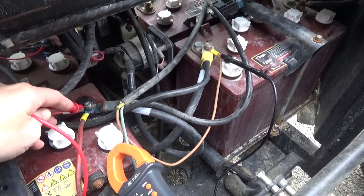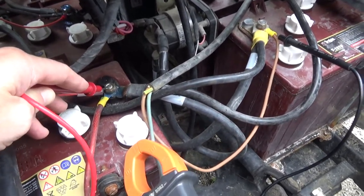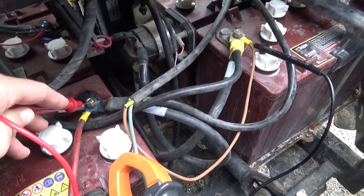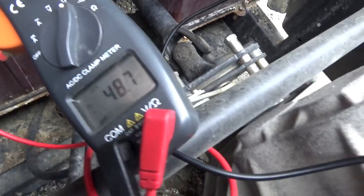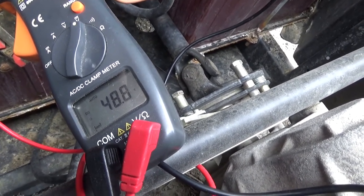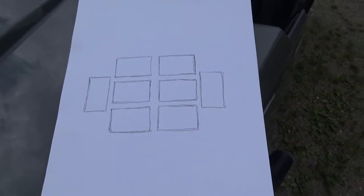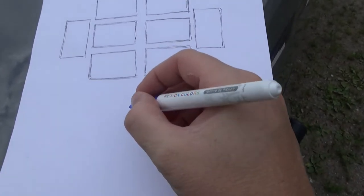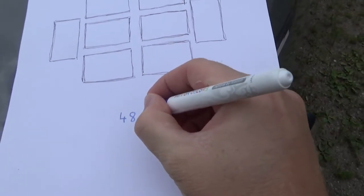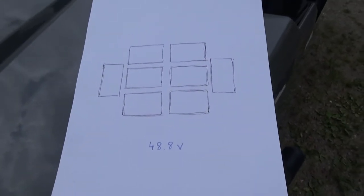Back here I can measure the complete total voltage of both batteries — between the main positive and negative. You can see here, between 48.7 and 48.8 volts. Let's write that down. I drew a sketch of the battery setup and I'll write down the total, which is 48.8 volts for the whole package.